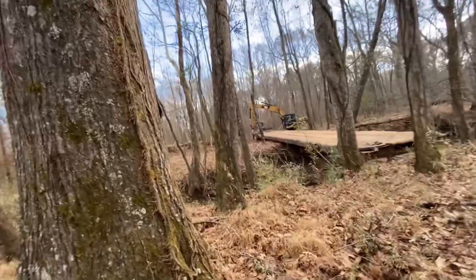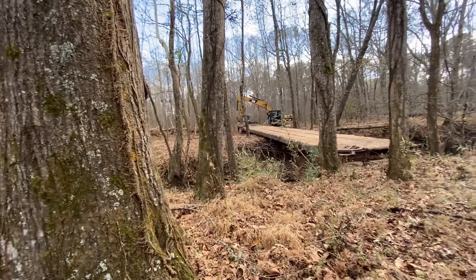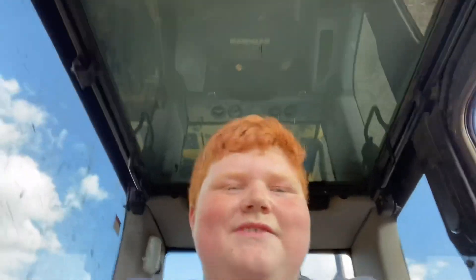All right, so we just got in our PC 170 and we're walking it down here to where we're gonna put the railroad car in, because we didn't have quite enough with the 320. So we're gonna take this down here and try to pull from the other side and try to get it across, because it's hitting the bank on the other side and that's why it wouldn't go across.